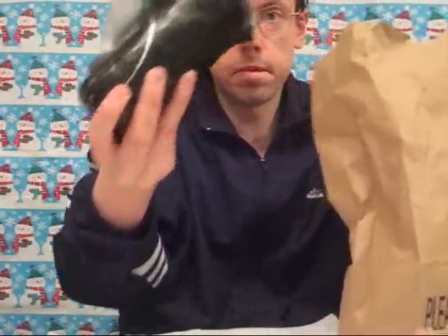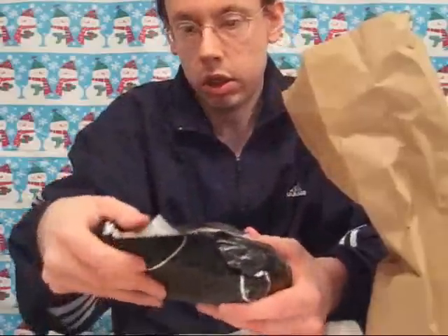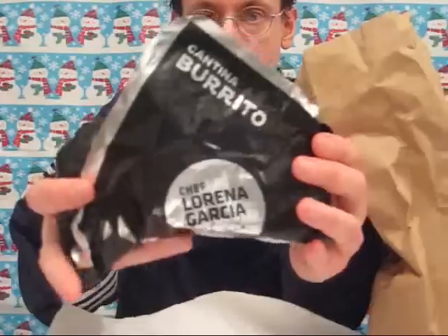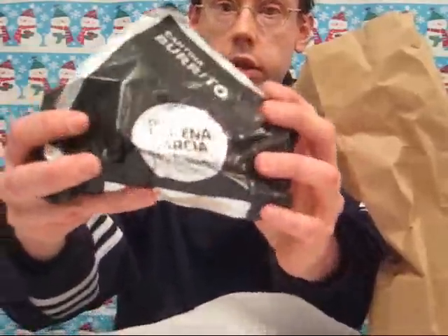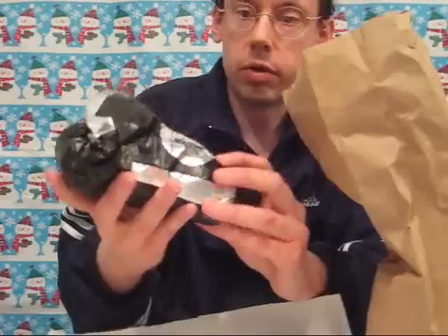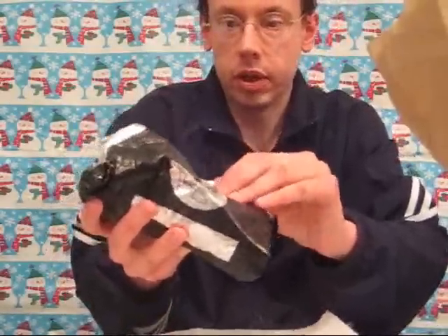Opening up the bag here. Got the sauce. This is a very hefty burrito. You can see the wrapper — Chef Lorena Garcia — and the autograph. Let's unwrap this and see how it looks.